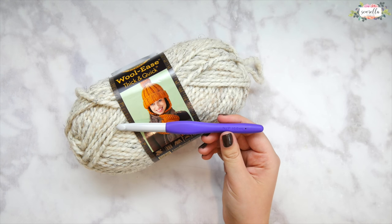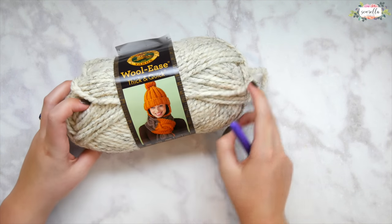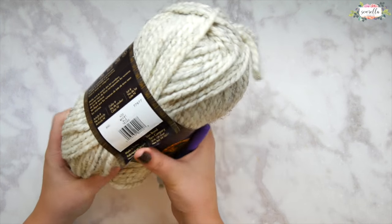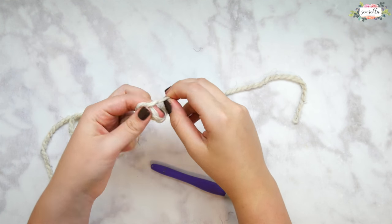I'll be using an N/P 10 millimeter crochet hook and I'll be using some Lion Brand Woolies Thick and Quick. This colorway is called Wheat. Any number six bulky weight yarn will work, but I prefer the Woolies Thick and Quick to anything else and it's what I'm using for all of my stitch dictionary swatches.